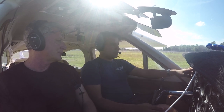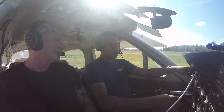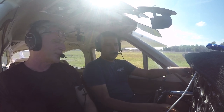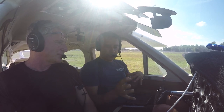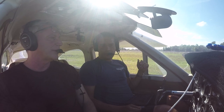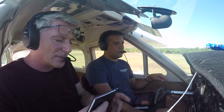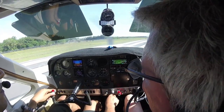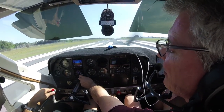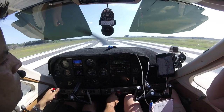Our best glide is 75 knots — 75 miles per hour — with no flaps. If we have a situation like that, you have more hours in this airplane, so you're going to take the controls, perform the 180, and I'll try to troubleshoot and restart the engine. You fly the airplane. After takeoff, we're going to turn left to heading 111 to Kichop airport. Put your heading bug on 111.